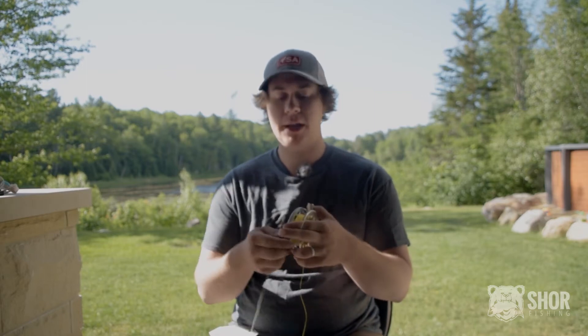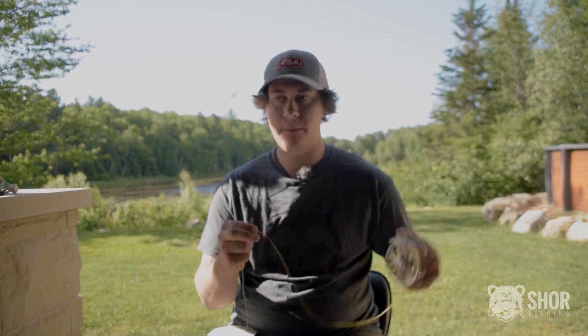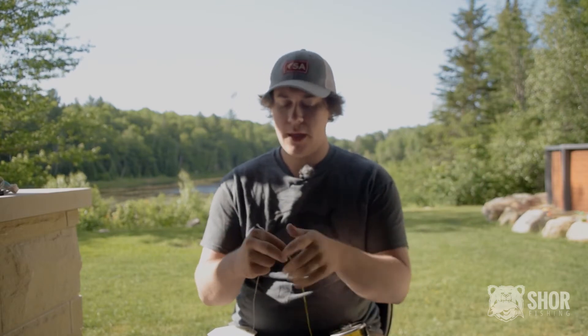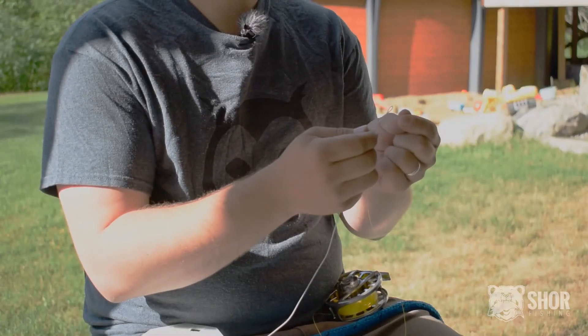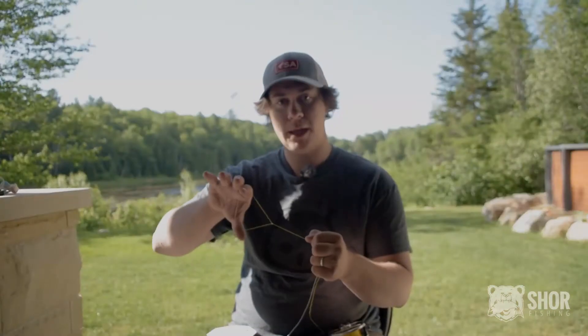To connect it to the loop on your fly line, you need a loop on your backing. You need to pass the loop of your backing through the loop of your fly line and make it big enough to fit your fly line spool.